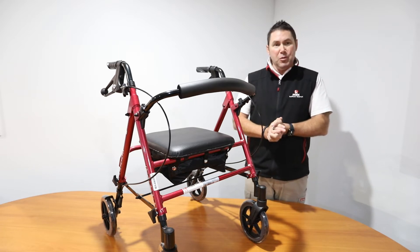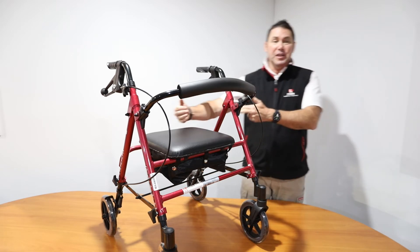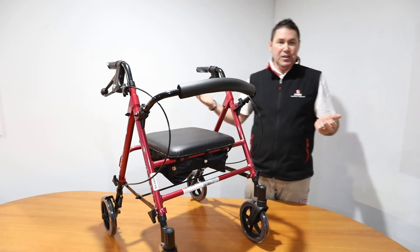The walker has a maximum user weight of 136 kilos. The seat width is 356mm and between the arms there is 460mm.